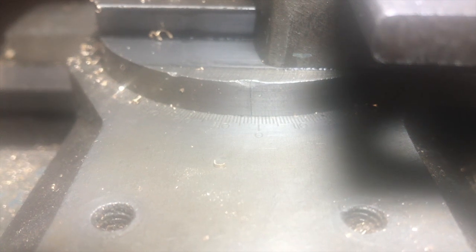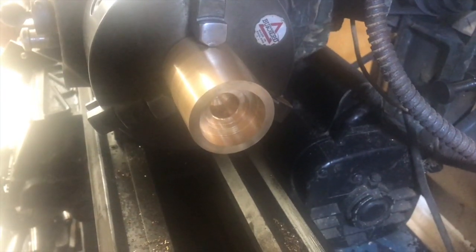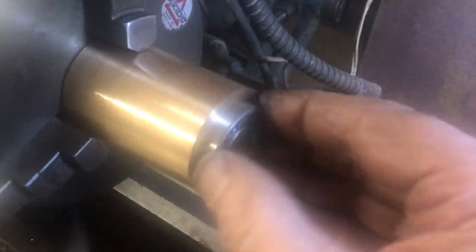Now we want to make a taper inside the bored hole. To do this we alter the angle of the compound slide by loosening two Allen keys on the sides, adjusting the angle, and reclamping. I've brought out the recess with a very slight taper, and the opening of the recess is exactly the same size as the ball bearing race. This will be force-fit pushed into the recess. With two degrees of taper I couldn't push it in without heating the block with hot water and putting the ball bearing race in the freezer to cool it down — then it would fit in quite neatly, cool down, and clamp on tightly.